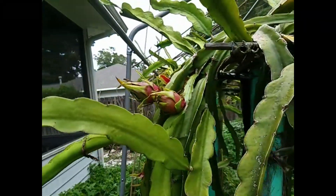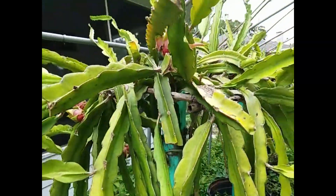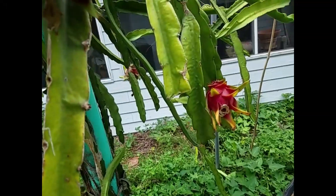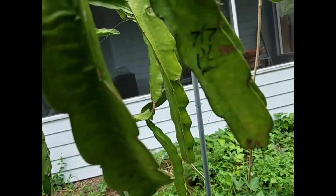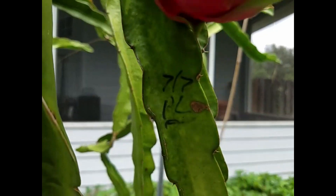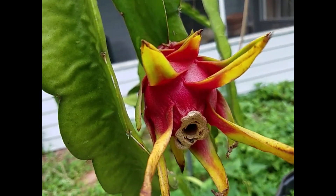This is my Physical Graffiti. You can see they have quite a few fruit set already, but this is the one I'm most interested in. If you look here, you can see it says PL. So this fruit is pollinated by pylora pollen.